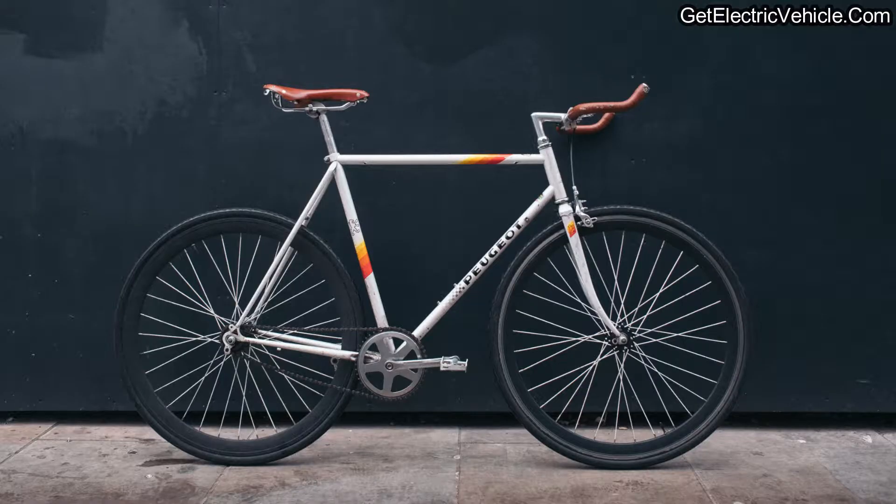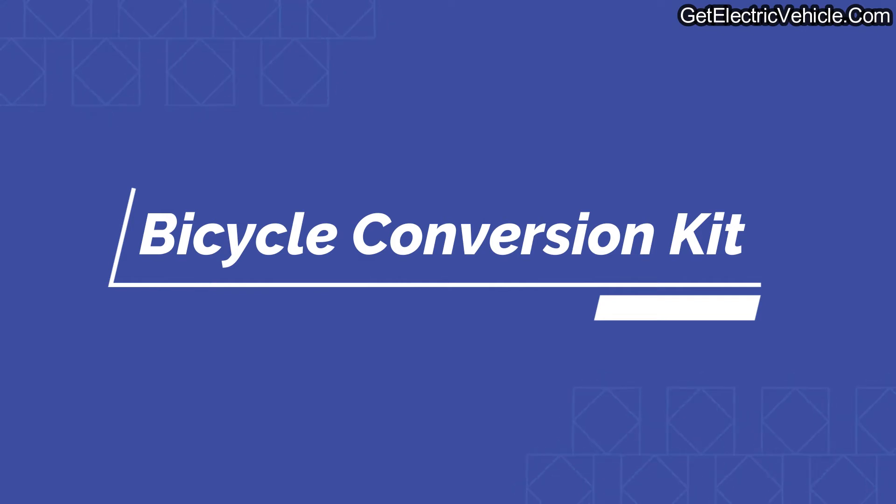How fast can you convert a bicycle into all electric? Today we are going to watch a video about an electric bicycle conversion kit. This product is ultra compact and compatible with all bicycles. Let's watch the video.